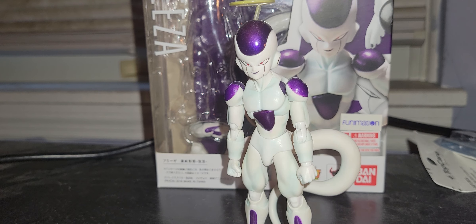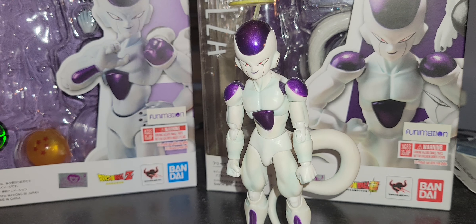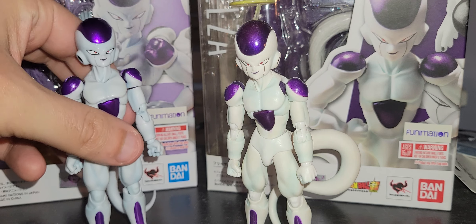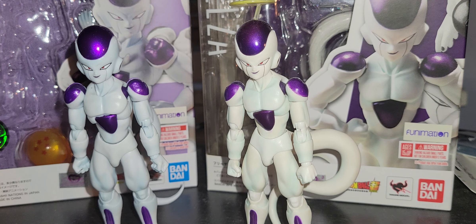With the recent release of the Namek Saga Frieza, I figured now is the perfect time to review it. I don't want to do two separate reviews of the same figure, so I will actually review both versions.